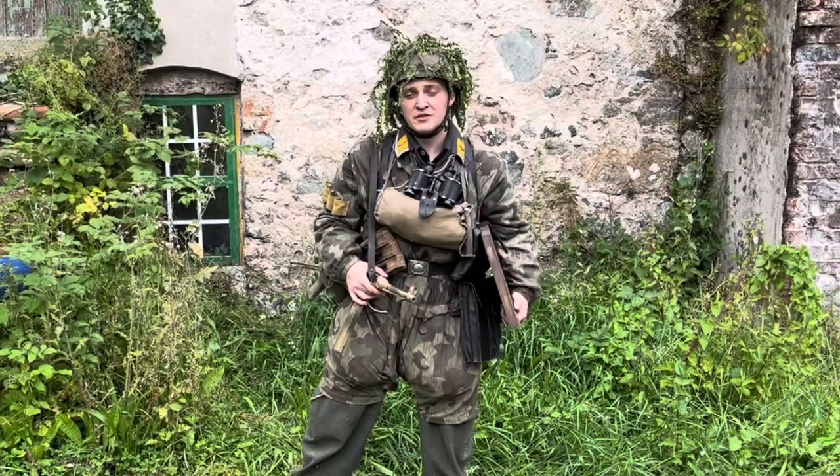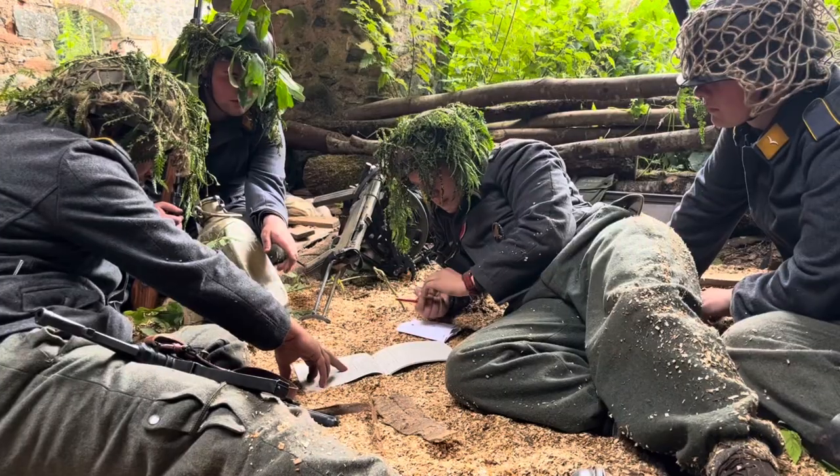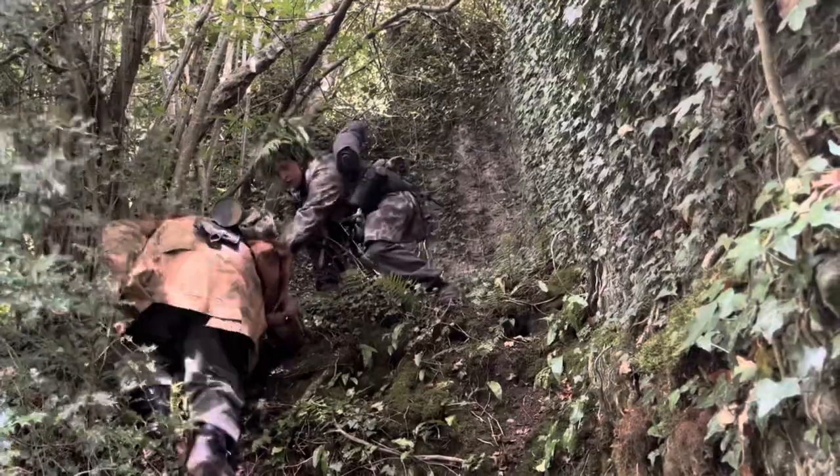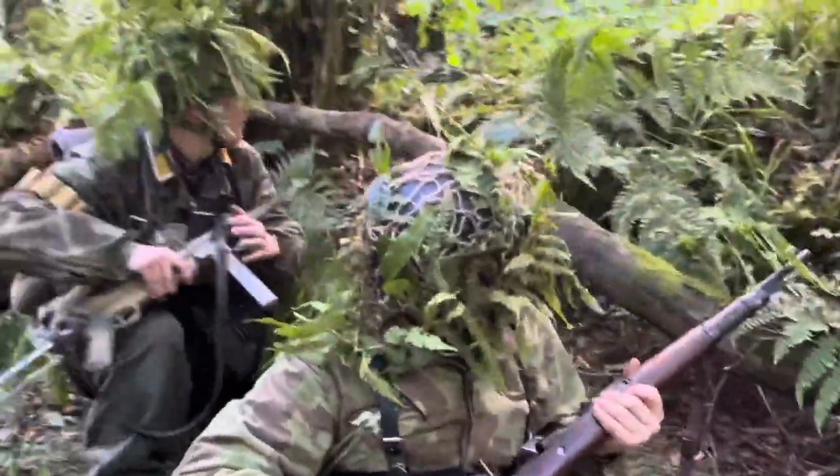Hello and welcome to another video. Today I've just come back from an immersion event portraying Foster Deer Regiment 6 during the Normandy campaign. Basically I'm going to do a quick run through of all my equipment, so stay tuned.